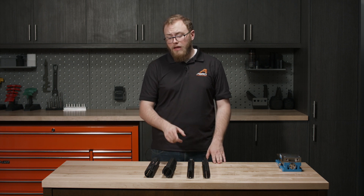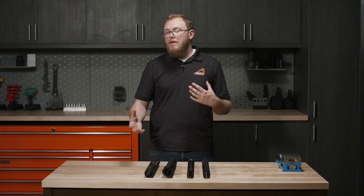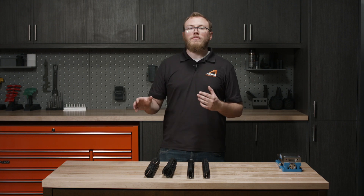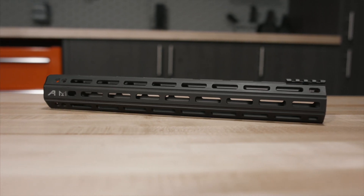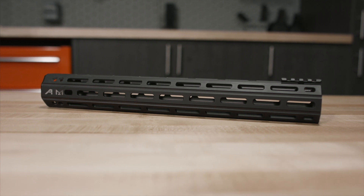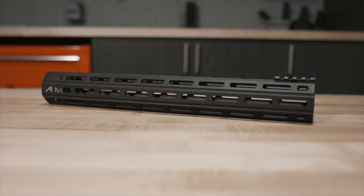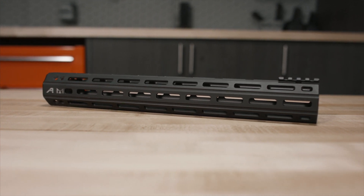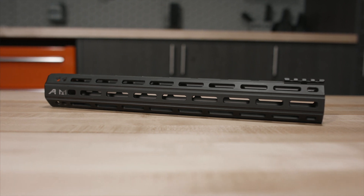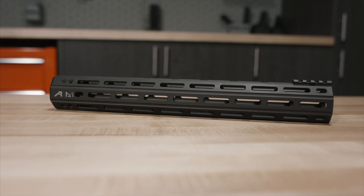These are available in Picatinny rail and MLOK. Lastly, we're going to look at our Quantum handguard. This is a very minimalist, very lightweight handguard, and it's also more of an entry-level option if you're looking to get into free-float handguards or just need to get something on a build. It has the same mounting capabilities as the enhanced handguard, but it doesn't have any Picatinny rail where you don't want it. It's got MLOK all the way around, so you can put rail sections on where you need them or direct-mount accessories, and you don't have rails sticking out where you don't. So if you're looking for something really light with a slightly larger outside diameter, that's a great option.